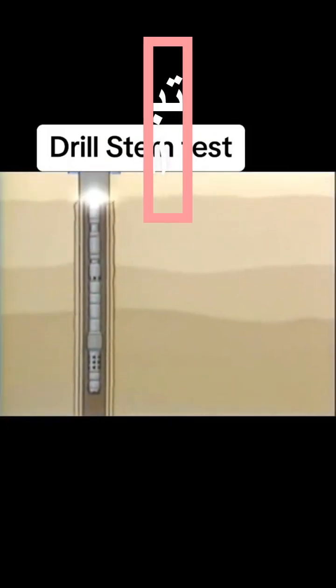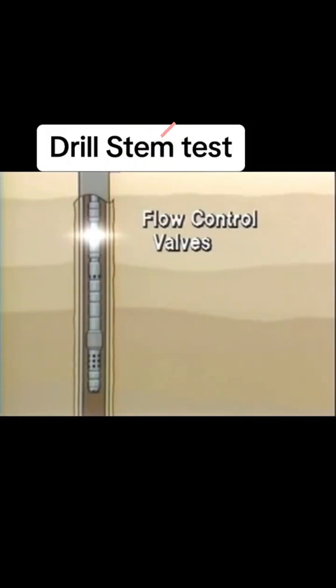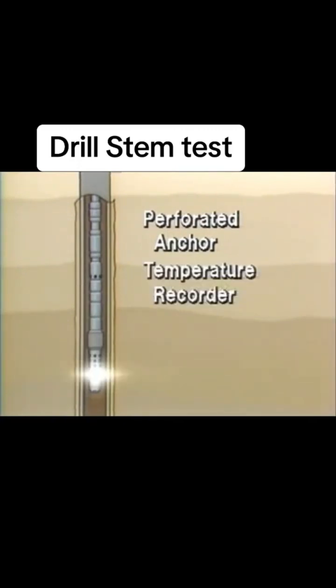In this form, the drill stem test tools run on either drill pipe or tubing consist of flow control valves, a fluid sample chamber, an inside pressure recorder, one or more packers to isolate the zone being tested, a perforated anchor for fluid to enter the tool string, a temperature recorder, and a pressure recorder.